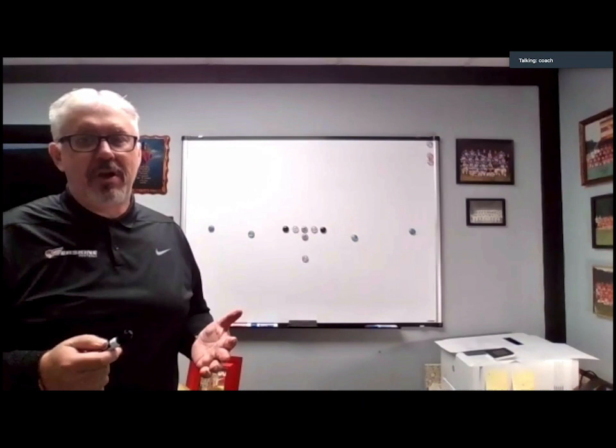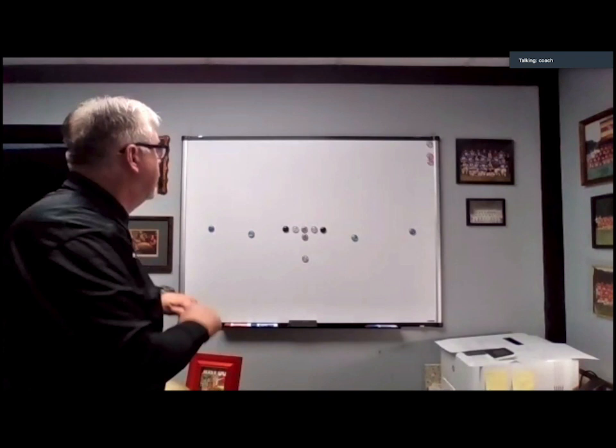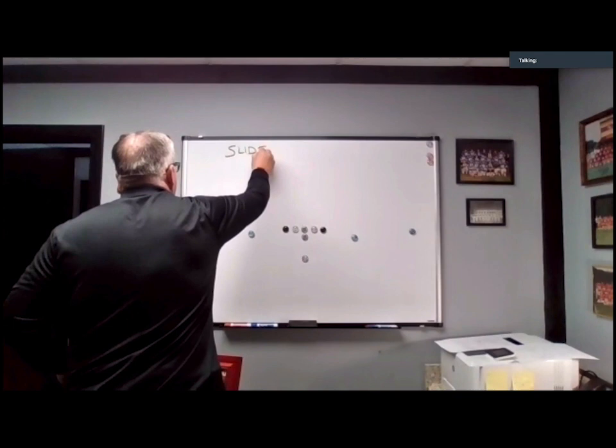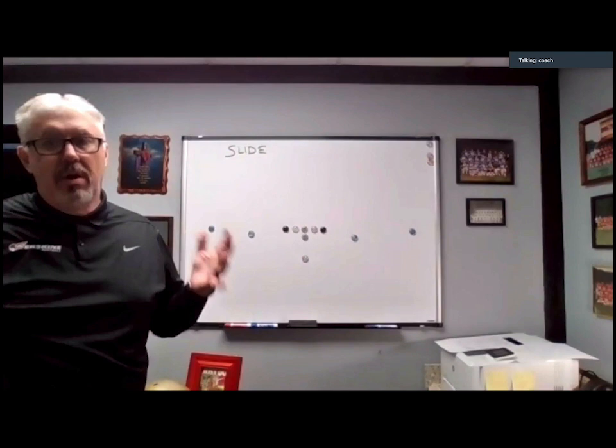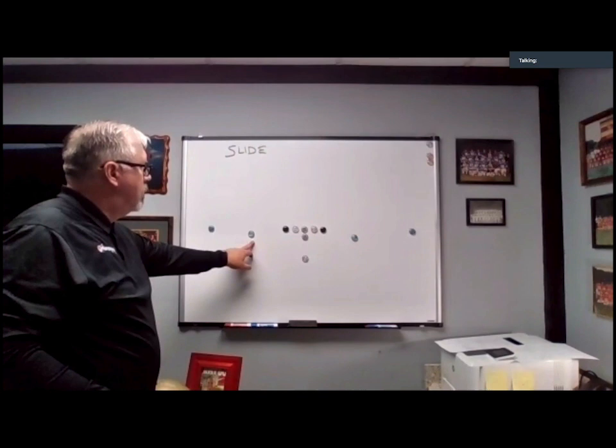With the run and shoot, the great thing about the offense is once you learn the base formula, you can create your own flavor of the offense. For me running slide, I always run it with motion. You can run it without if you choose to, but I always choose to run motion, and there are a couple of ways you can do that.